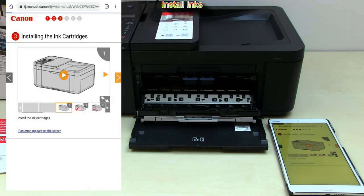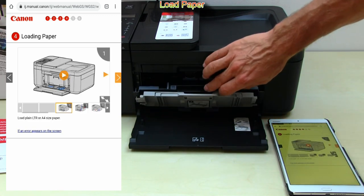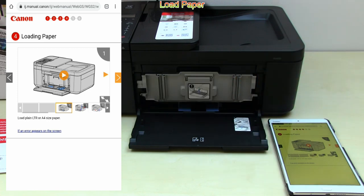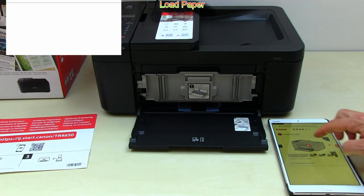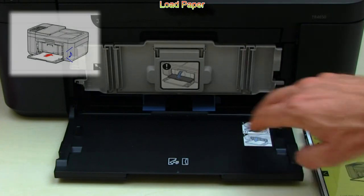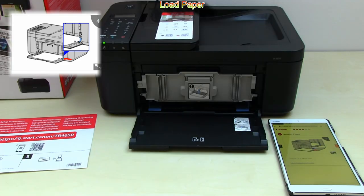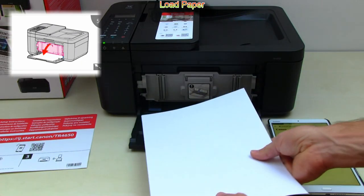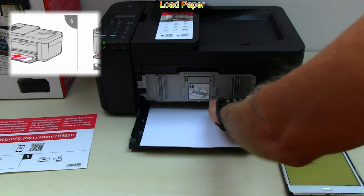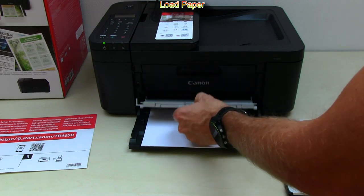The next step is to load some paper. Here I move the paper guides to fit the A4 paper size. Insert the paper — you will hear a short beep — and then adjust the paper guide, but not too tight.